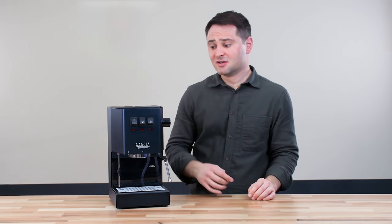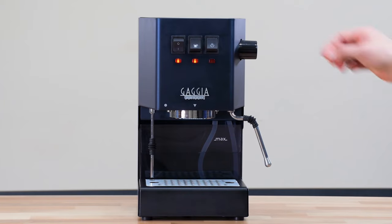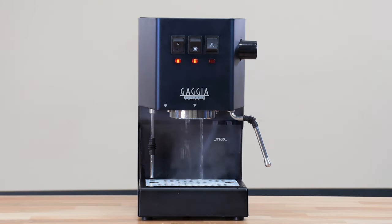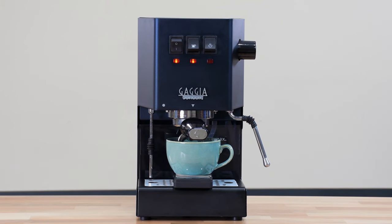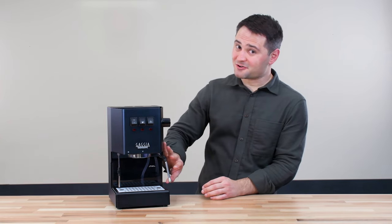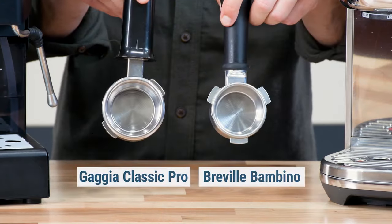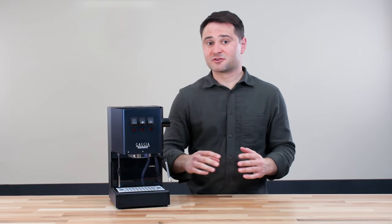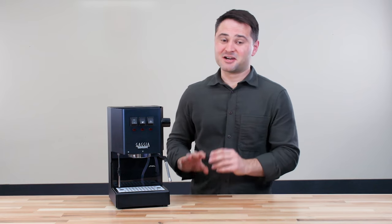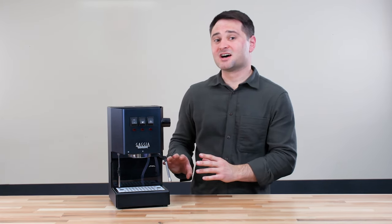I question whether to recommend the Gaggia Classic to a beginner. One problem is the machine can overheat if left on too long because there isn't a good PID to manage temperature swings — you'll have to manually purge water or cool off the machine, then let it reheat to get a good espresso. The buttons are simple but manual, so brewing is either on or off, meaning you need a scale to measure how much espresso is coming out. It's also a little tight underneath the brew head. That said, the Gaggia Classic has a 58-millimeter portafilter, bigger than Breville's 54mm or DeLonghi's 51mm, which spreads water more evenly for higher extraction. It's really popular, at a great price around $500, and a great option if you're willing to put in the time to learn it.